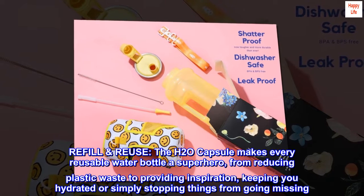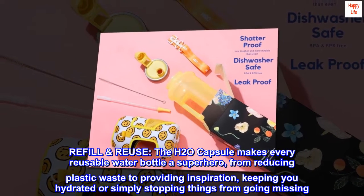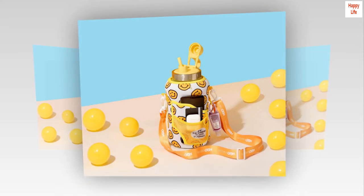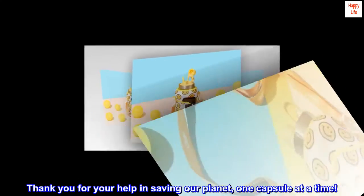Refill, reuse — the H2O capsule makes every reusable water bottle a superhero, from reducing plastic waste to providing inspiration, keeping you hydrated, or simply stopping things from going missing. Thank you for your help in saving our planet, one capsule at a time.